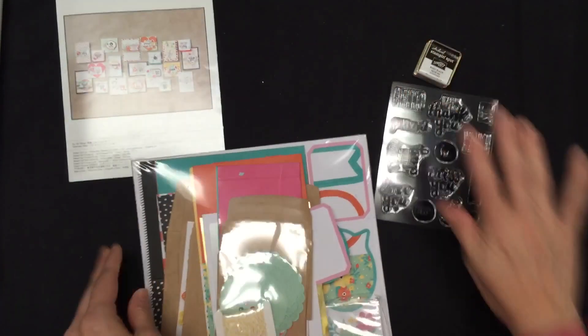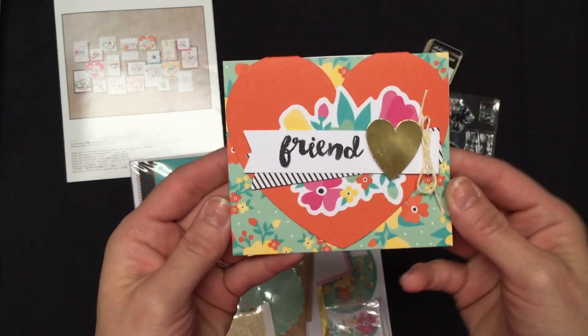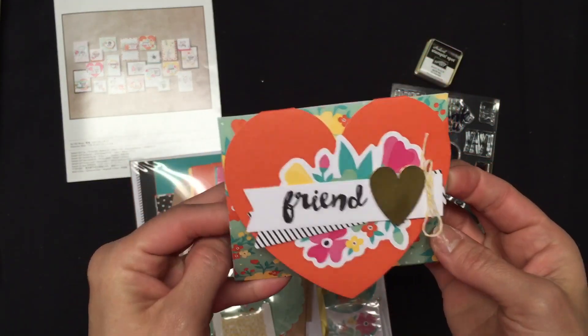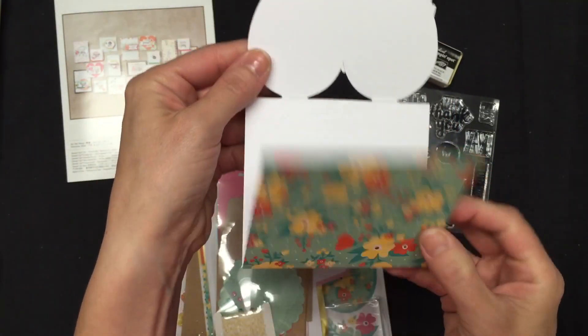I have one card sample that I've already made that comes out of this kit, and here it is. And it's not just any card, it's a little fold card. How cute is that?